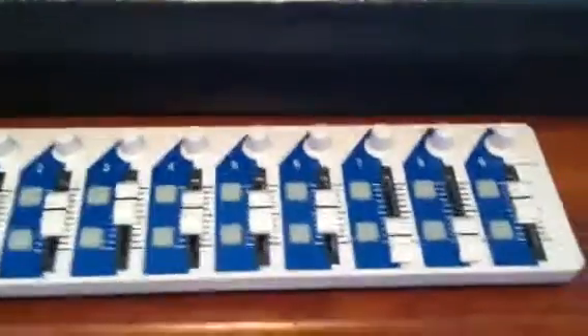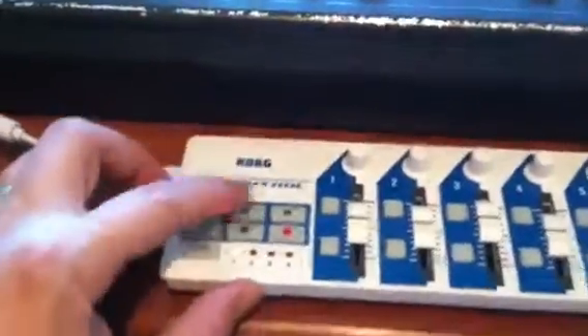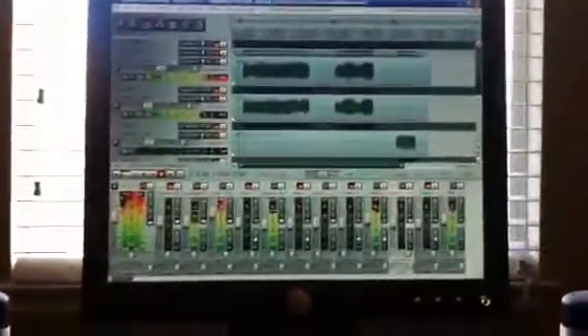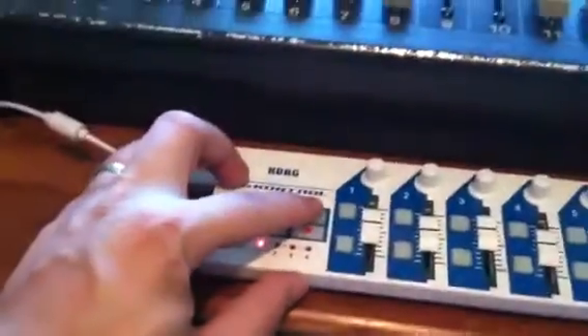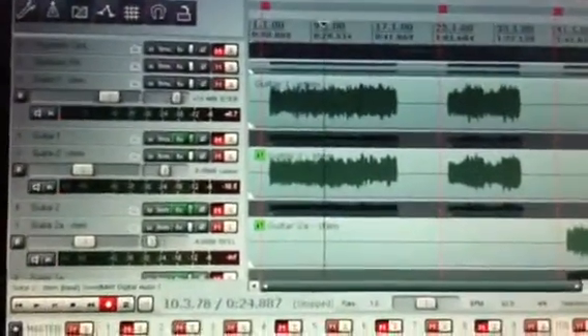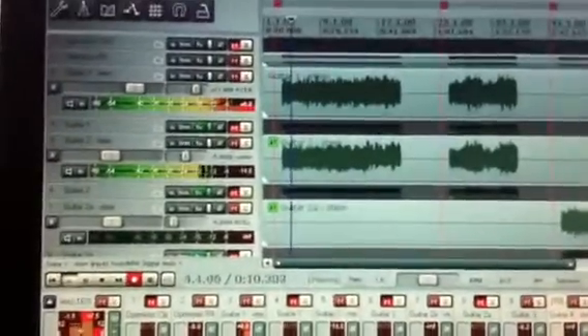These control the relative tracks' solo and mute, and it's also got transport controls. You can fast forward — push the fast forward button and you can see the cursor moving — or rewind. Press play, and press stop. It's also got a record button.